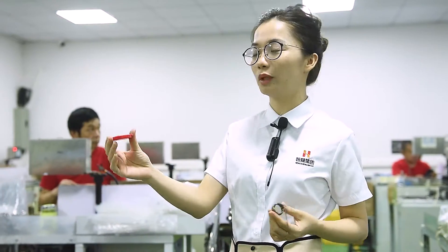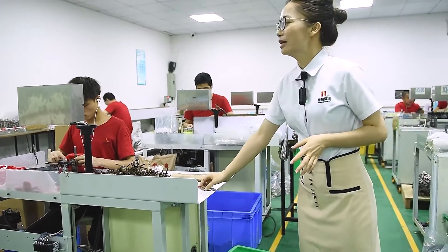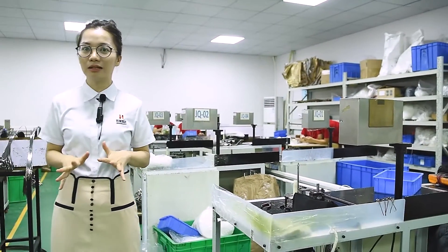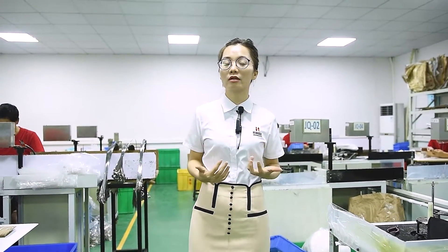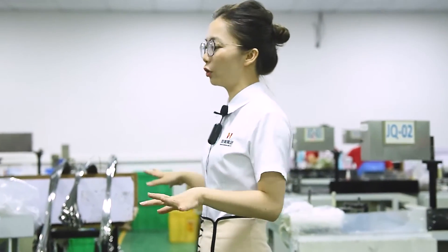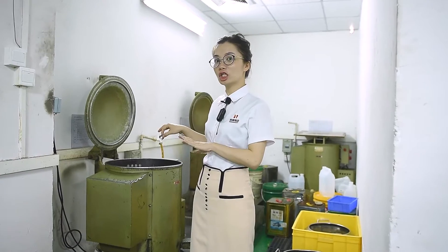This type of machine is specially designed by our R&D department, which is one of our key advantages and an important reason why we have so many clients choosing to order this power spring from us.